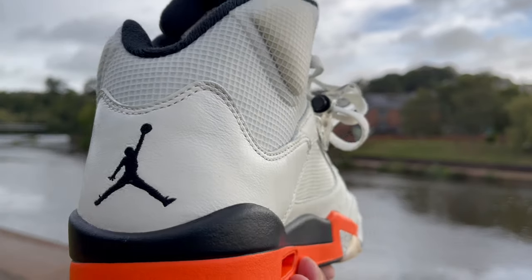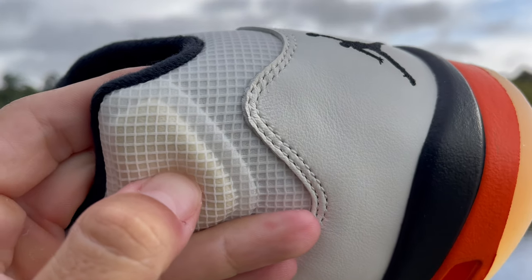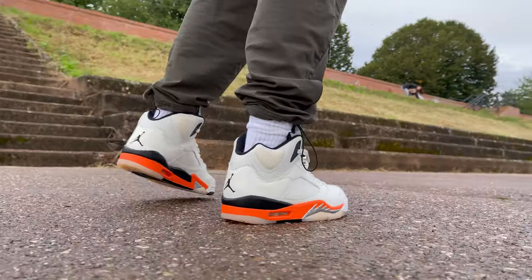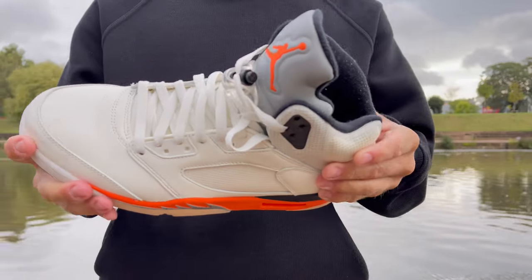They didn't just chuck it on here. Most of the sneaker is leather, and it's actually a really nice feeling leather — it feels thick, it feels soft, so well done on that. The really interesting part when it comes to materials is what they chose to use on the medial, the lateral, and around towards the ankle area. They replaced the rubber mesh that you would normally find on a pair of Jordan 5s and added this transparent plastic material. I think it fits in with this model super well — specifically around the ankle area, it adds another layer of keeping it retro.